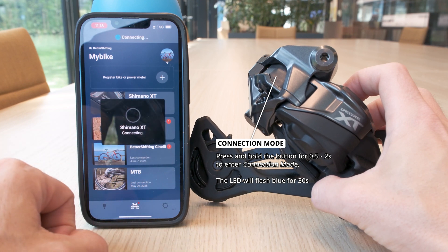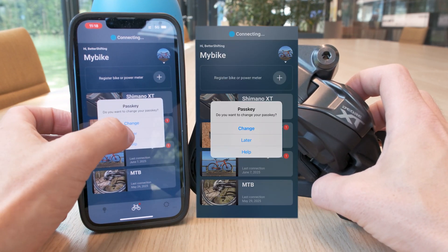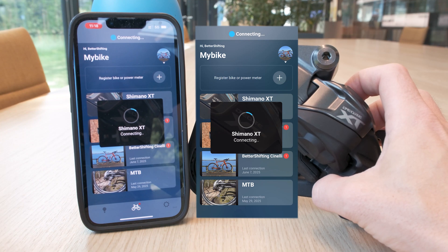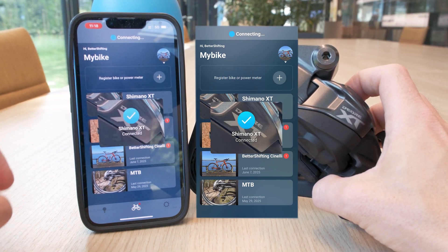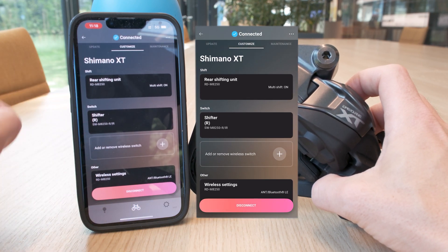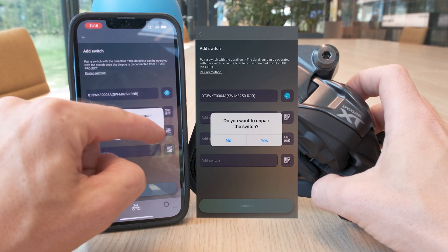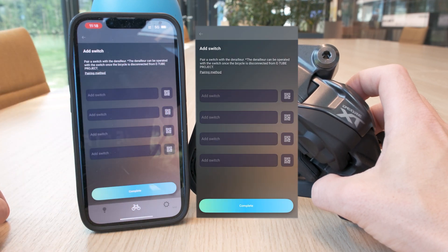Let's start with unpairing. I'll push the derailleur button for about a second to put it in connection mode and then I'll connect to the bike. This will take a minute or so, so I fast forward this part of the video. To unpair a shifter, you open the add wireless switch page on the customized screen, then simply tap the blue icon for the shifter you want to unpair and then exit the screen.